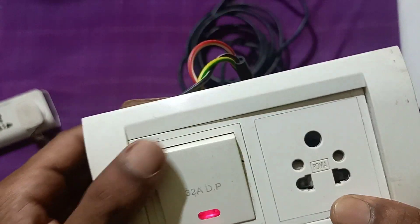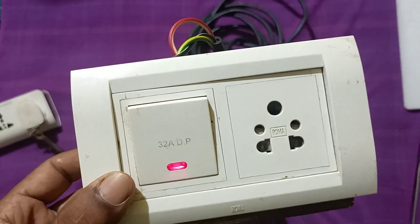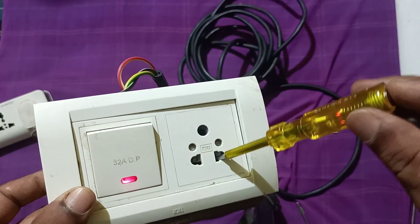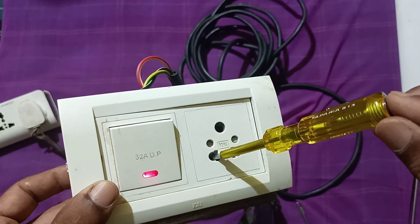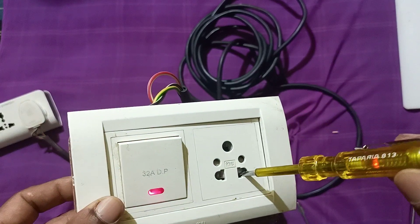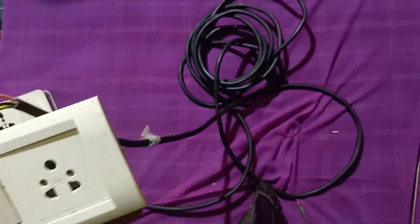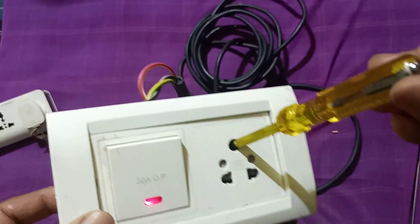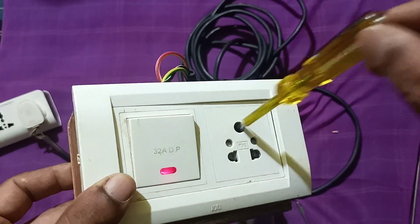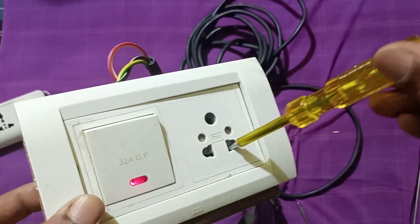You can see the DP switch is on and the indicator lamp is glowing. With the tester you can check whether current is coming or not. You can check the line where the tester is glowing. This is the neutral and this is earthing — sometimes the earthing voltage will show. Because I was standing on the ground, the earthing point was getting a voltage reading. So this is your live connection.